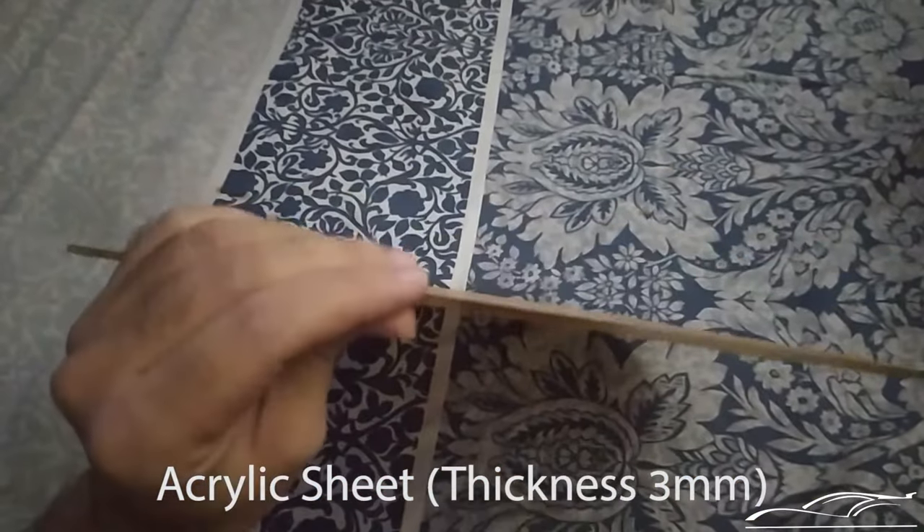What's up guys, welcome to Be Petrolheads. In this video I will show you how to make an acrylic LED light logo. Before proceeding, if you are new to this channel make sure to hit that like and subscribe button to see more of my car DIY videos, travel logs and events.